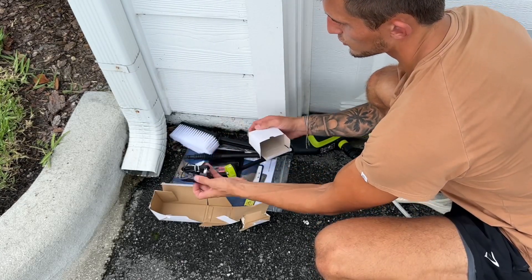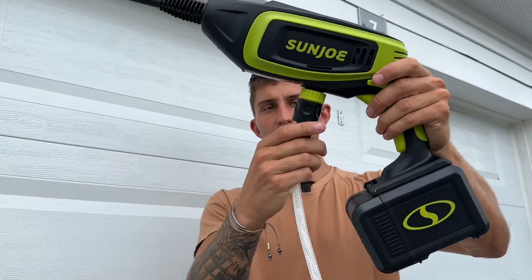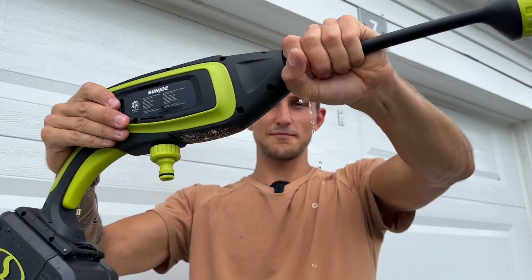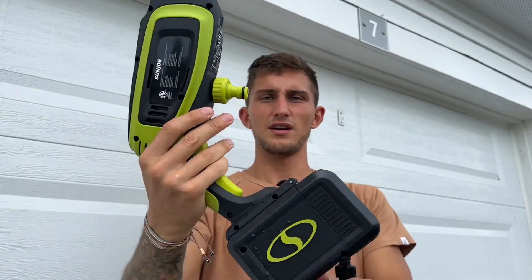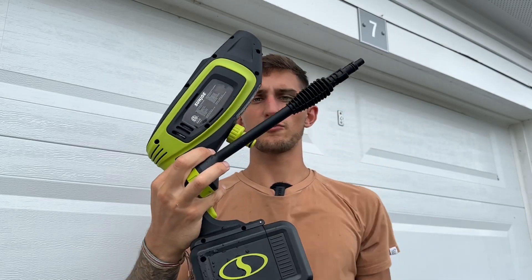We have our cord to charge up that battery. And then to take this off you're just going to pull this back, pop that off, twist and pull out, dump all that water — and there we have this piece disassembled with our attachment right here.